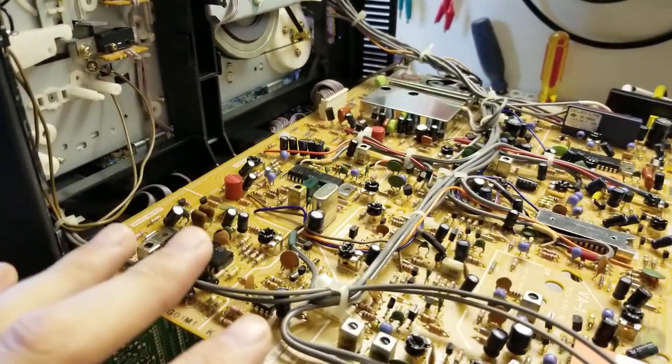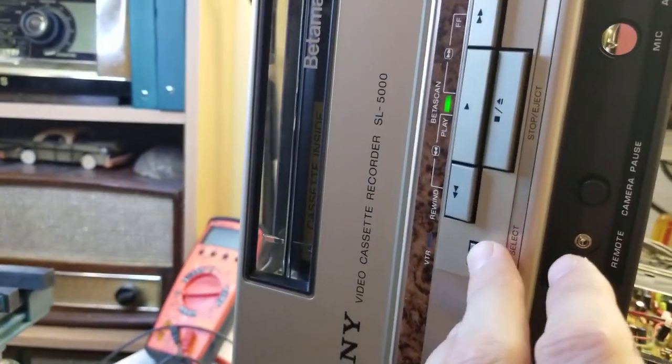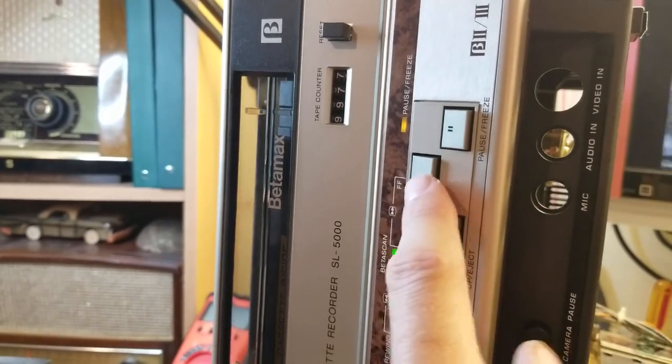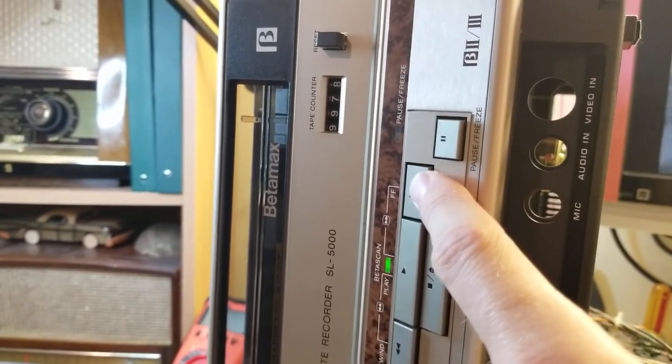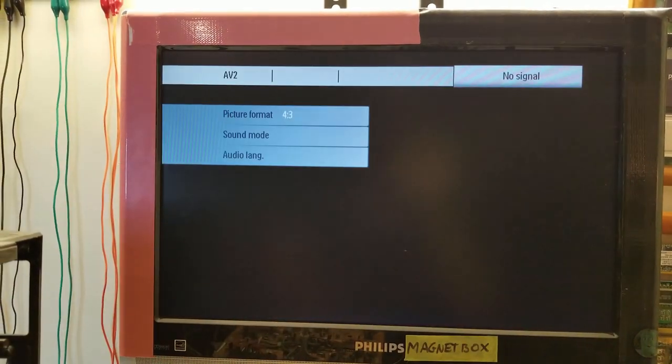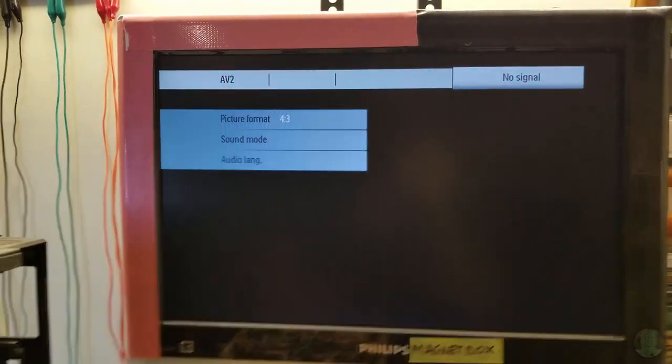Despite it being minty in-box, it's definitely going to need some work to get it in service. But it is well worth it. Now it's trying to play.